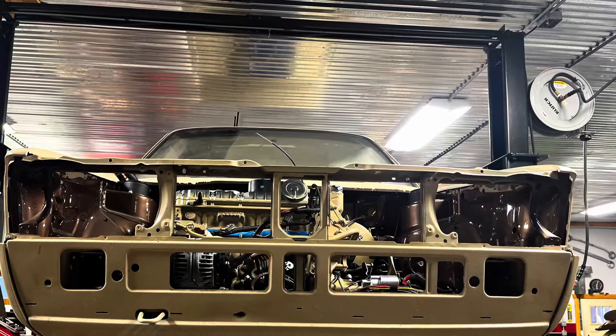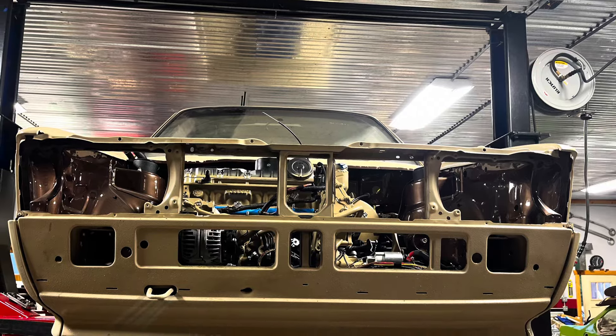Congratulations — you've bolted an 07K into your Mk1. Now it's time for axles.